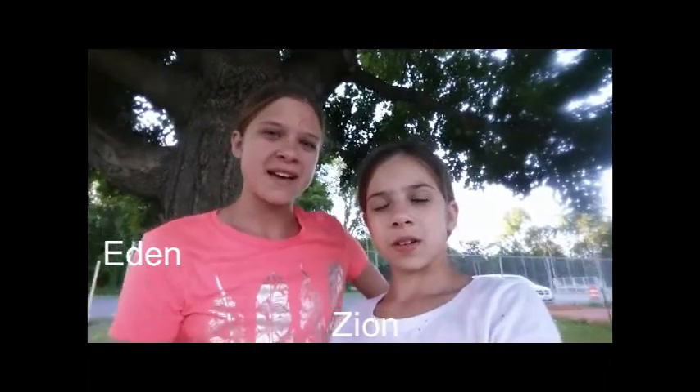Guys, welcome to vlogtastic. Today we're doing an obstacle course at the playground. We're at a playground and we're calling our course a high-butt course because it's high, like over the playground equipment.